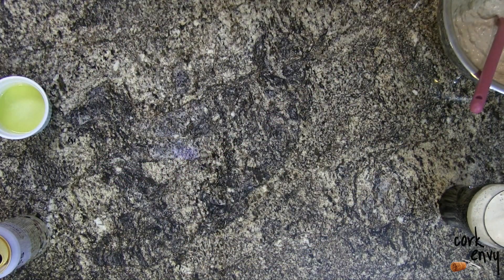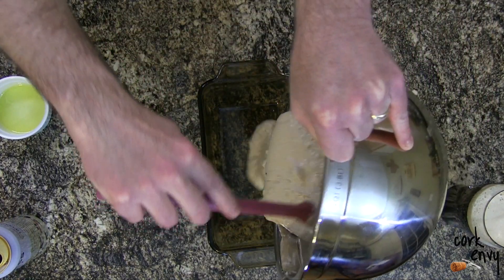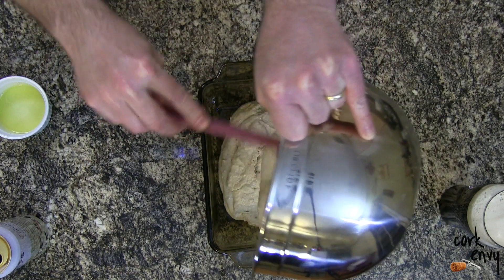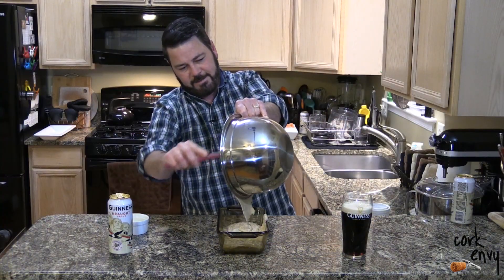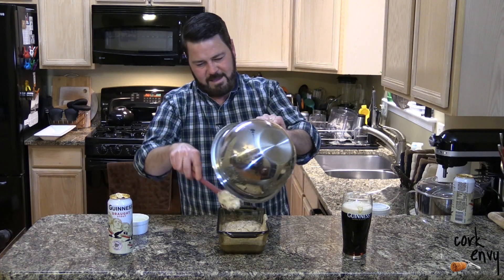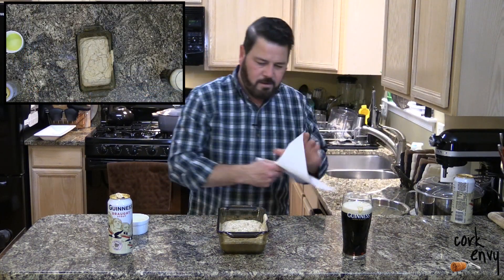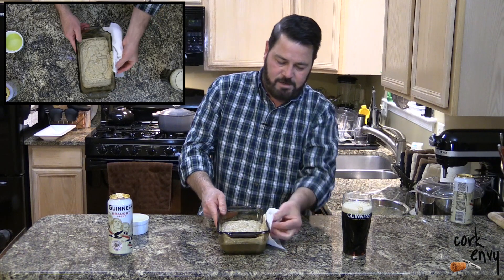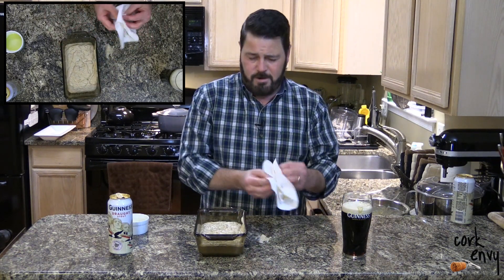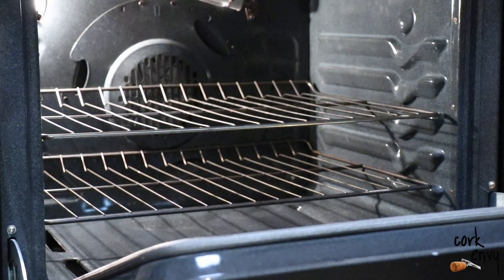Now we're going to take our typical loaf pan and just pour the batter into the pan — and hopefully not off the side like I did right there. If you do that, we have mistakes in the kitchen. Like Bob Ross says, there are no mistakes, just happy accidents. So we're going to take this to a 350-degree preheated oven and bake it for about 50 minutes.